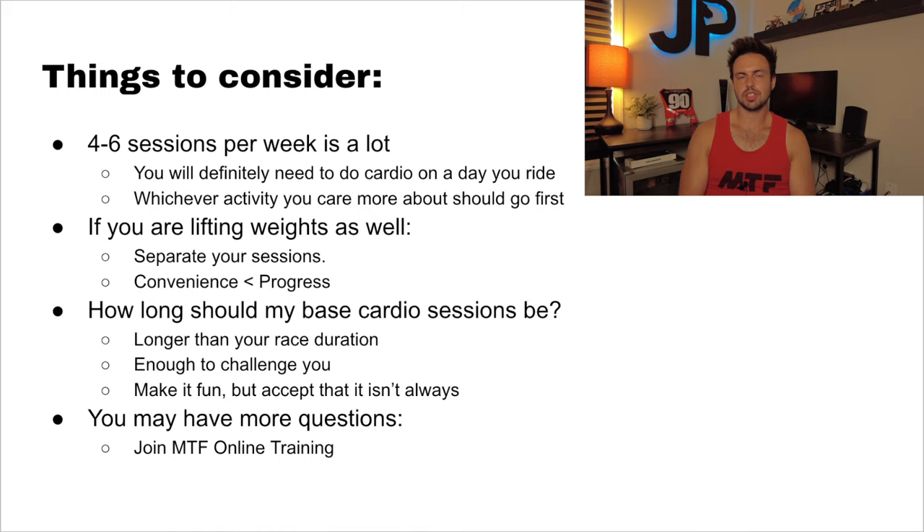If you have more questions, you should join MTF Online. We created online training programs — basically taking what we do here in person at MTF and putting it online for you guys to have access to. I'll put a link in the description to the website. It's a pain writing your own programs, so check it out. If you have any more questions or topics you want me to cover in future videos, put that in the comments. I really want this new push on YouTube to be all about making moto simple — explaining things in terms that everybody can understand, not overly scientific. I hope you guys enjoy the video — thanks for watching and I'll see you in the next one.